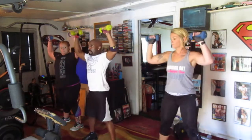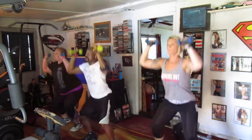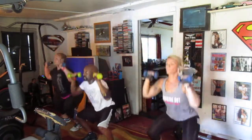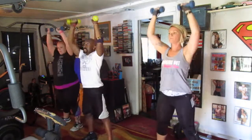Five, six — slide it, press, down. One, two, three, four, five, six, seven, eight, nine, and ten.